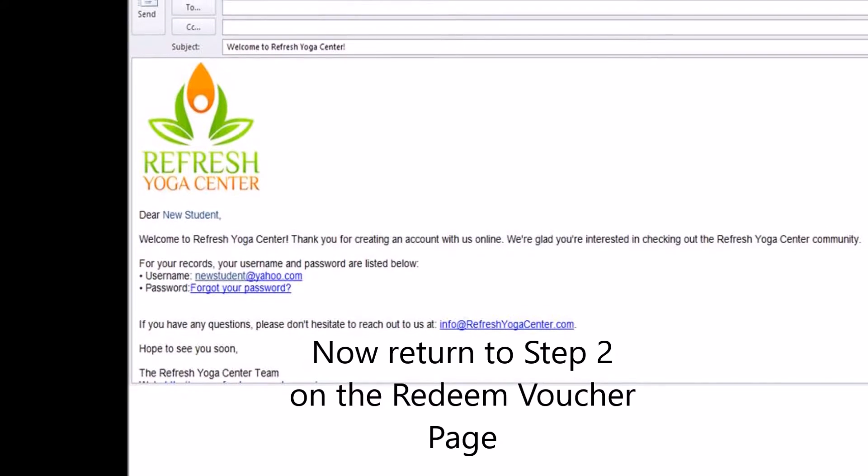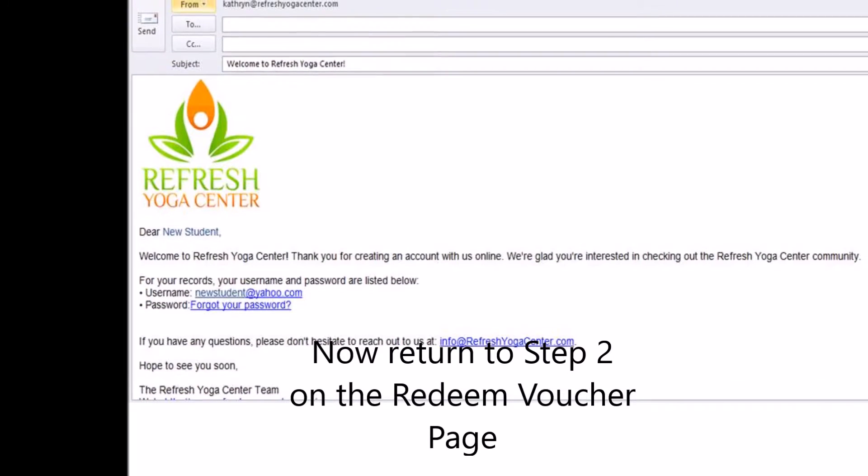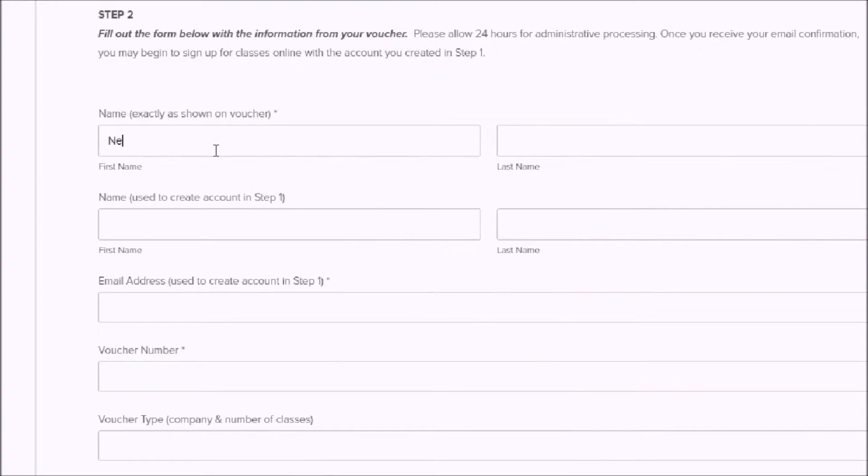Now you need to return to Step 2 on the Redeem Voucher page. Once again, enter a little more information, making sure to use the same name that you used to create your online account.